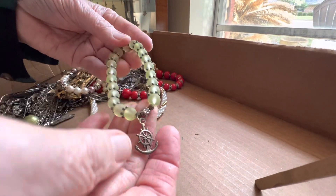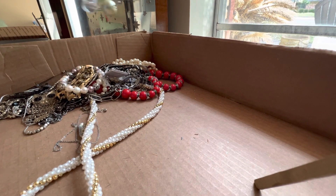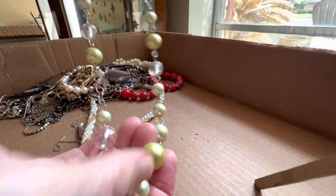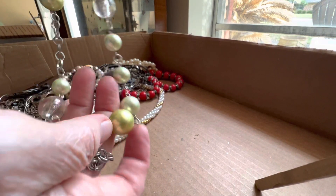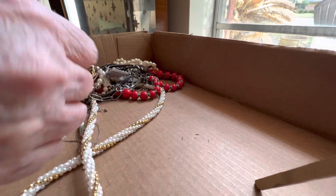Chartreuse in color — three dollars, stretch. Anchor, ship wheel motif. Plastic or glass — I think it's plastic, it's kind of heavy so these might be glass — but this is plastic, two dollars.